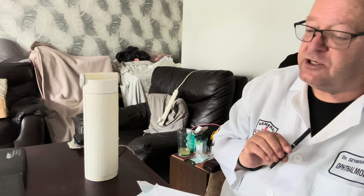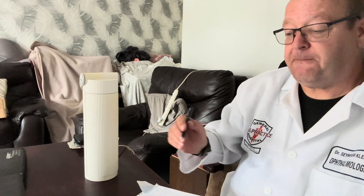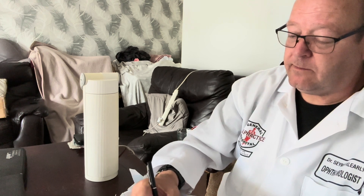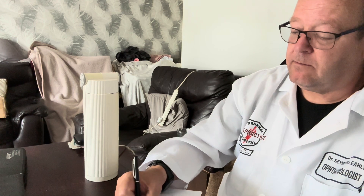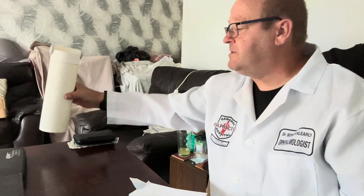That one I can actually quote £30 for that in the condition it's in. If it was immaculate it would be worth a lot more.